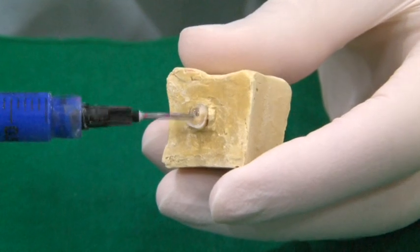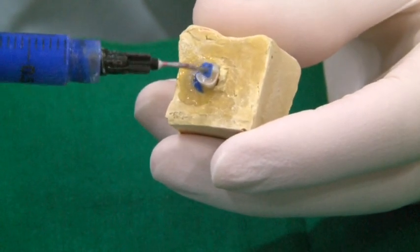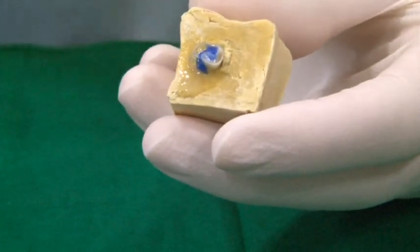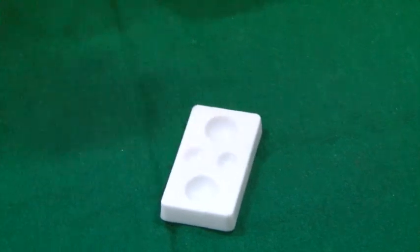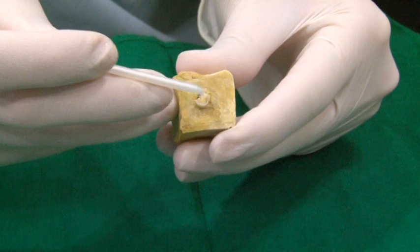The post space and the tooth is etched with 37% phosphoric acid. The etchant is placed for 10 seconds and then rinsed. Luxa Bond Total Etch is a dual curing adhesive system that comes with a pre-bond and a Bond A and B.